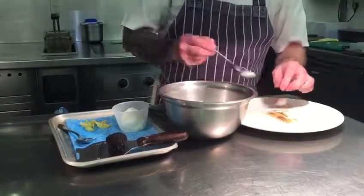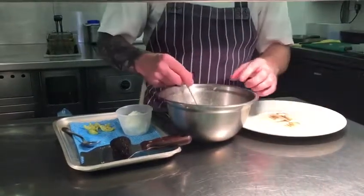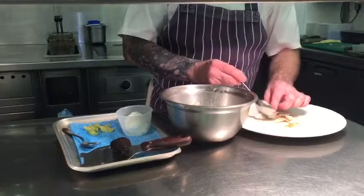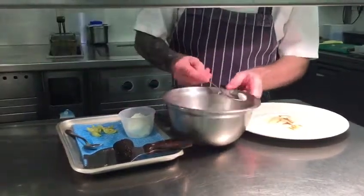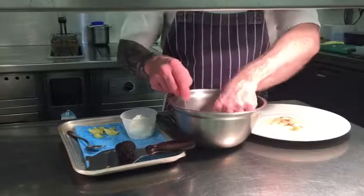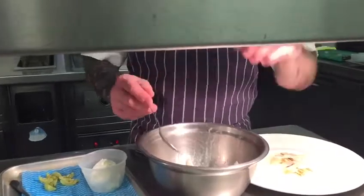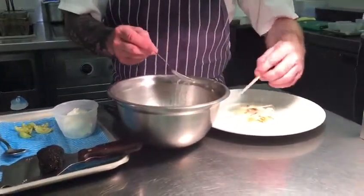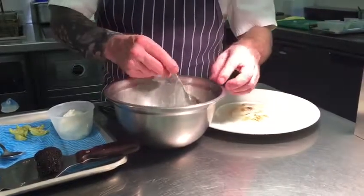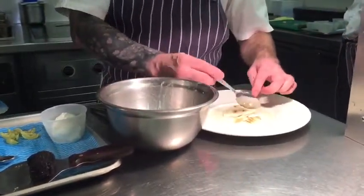So we utilise all of it. Then you have raw white asparagus where we slice it and put it into ice water. So you've got three different preparations — all one ingredient — but again it comes down to the textures and how we perceive the plate to be, how it's composed.